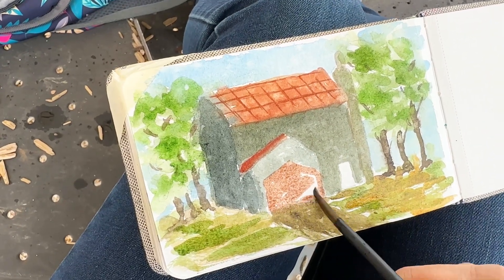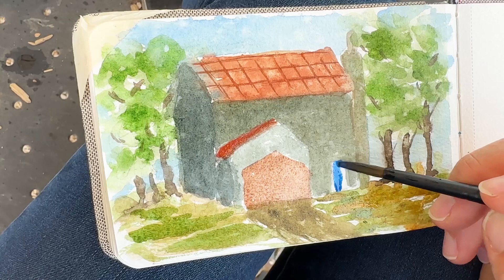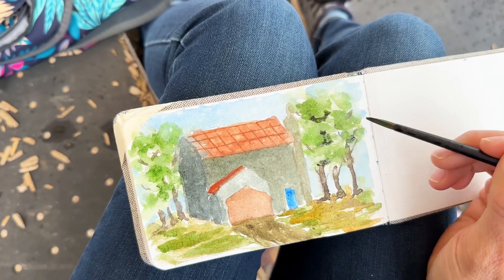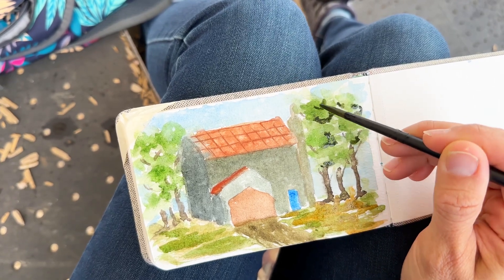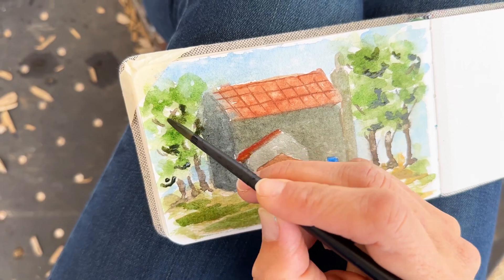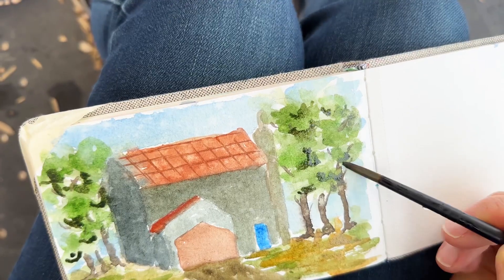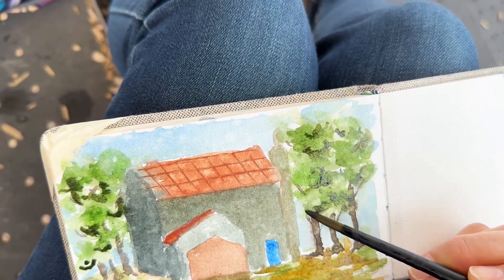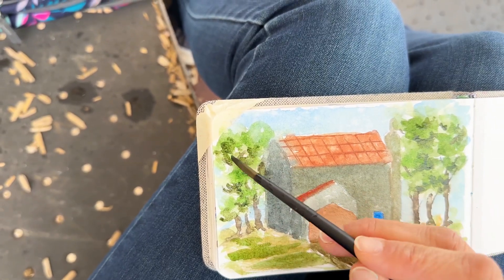Over here I can already see there's an issue and we will fix that later. The garage is looking kind of wonky, but I promise we will fix it. We're adding our darker shadowed sides, just a little bit underneath the areas where the big bunches of leaves are in these branches, and then just blending it out with a clean damp brush. Or you can leave it.